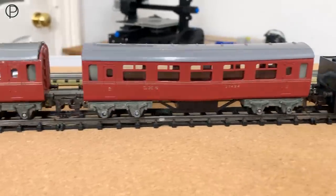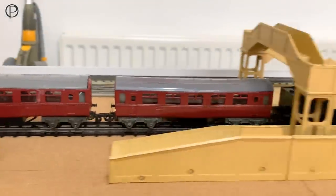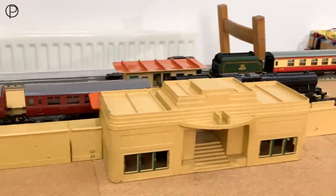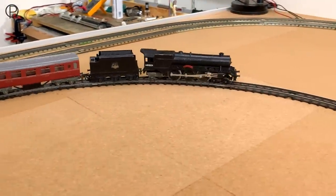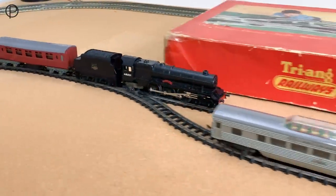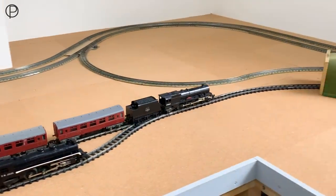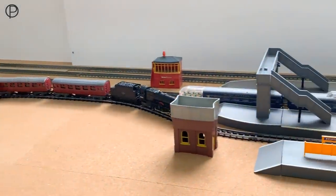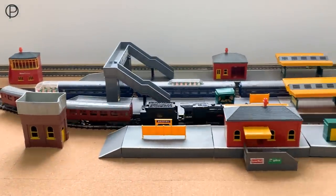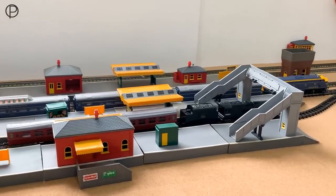Let's have a look at those coaches through the station. Let's give that a bit more power coming round there. I think the track could probably benefit from an additional power feed on one side — it's just been fed from the one point at the moment.